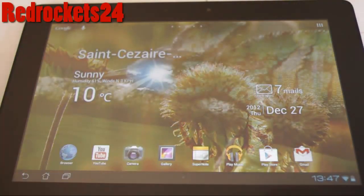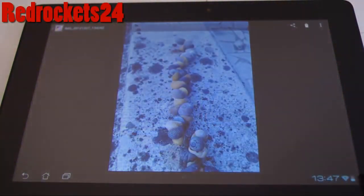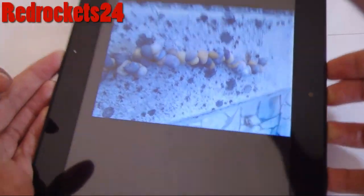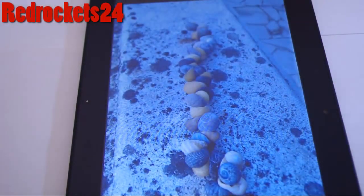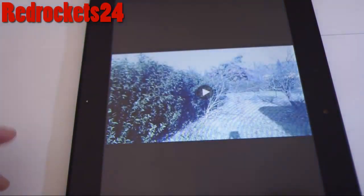This tablet takes really good HD pictures. Although they're really good, I recommend taking them outside where there's more light, because when you take pictures inside a house the light is dimmer, so the quality isn't as good as it would be outside.